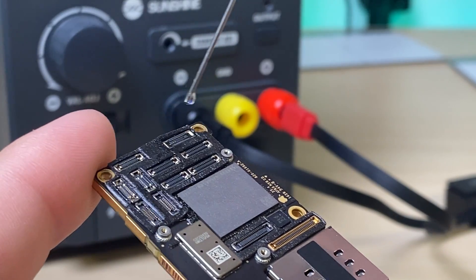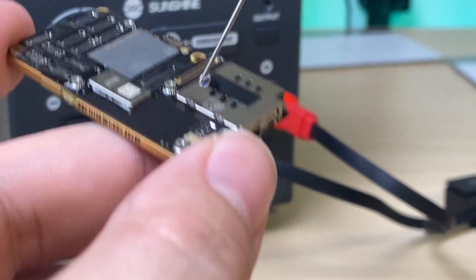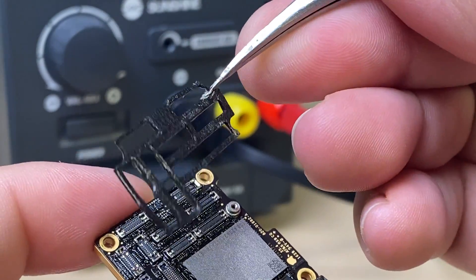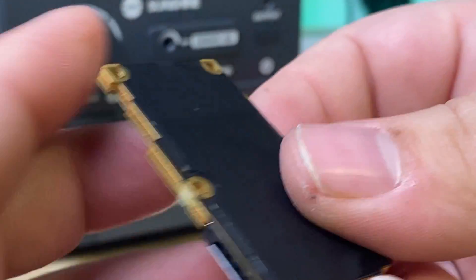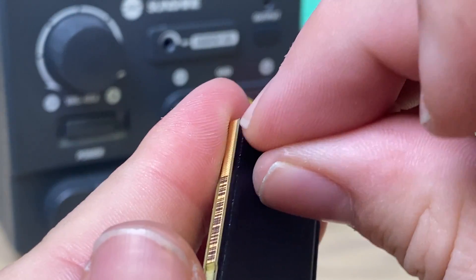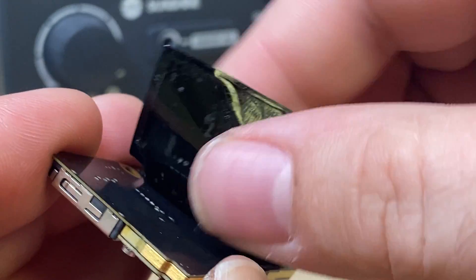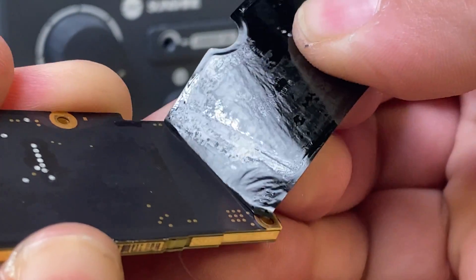I'm going to add some isopropyl alcohol to these stickers to help loosen the adhesive, so I can reuse them when the time comes. I'll carefully peel them up and save them for later. On the back we've also got a sticker — a heat sink graphite core — and then it pulls away. We'll reinstall this one later as well.